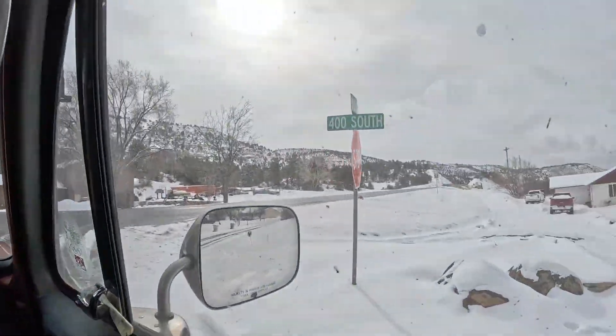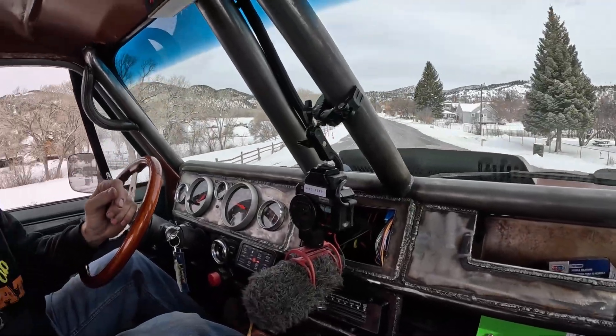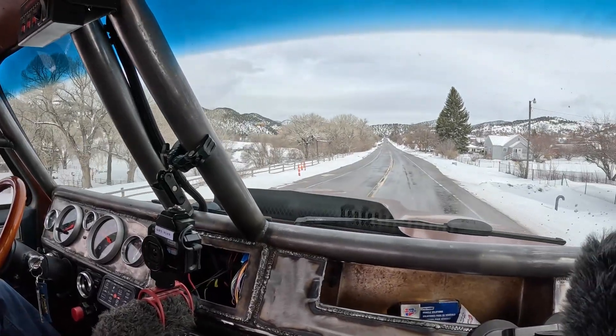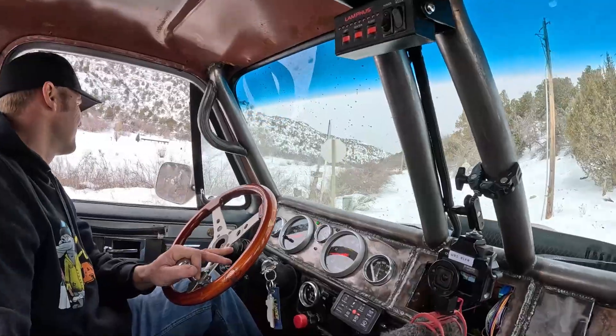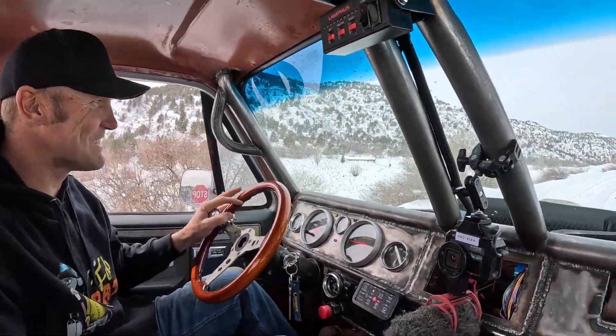The maiden voyage — nothing like going on a tow for your maiden voyage. We're pretty good, the back window would be nice. Front window's great though. It's not muddy, I was nervous. We're good to go. We got snow — we can deal with snow all day.